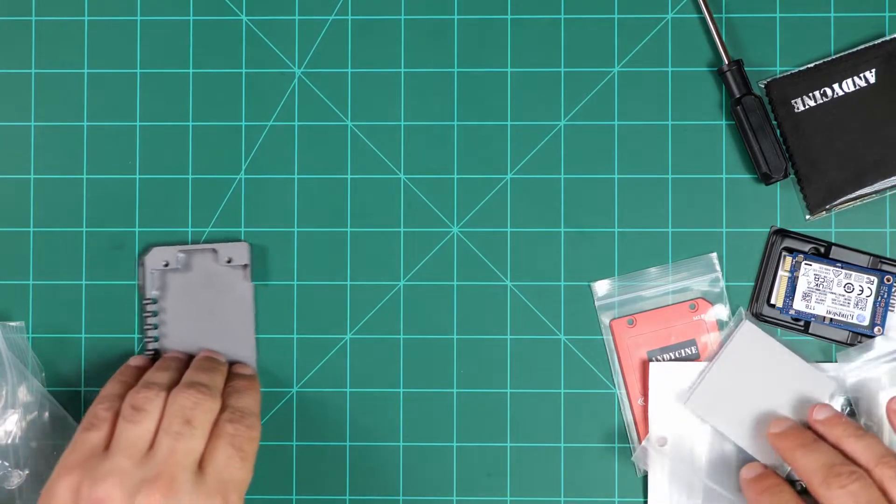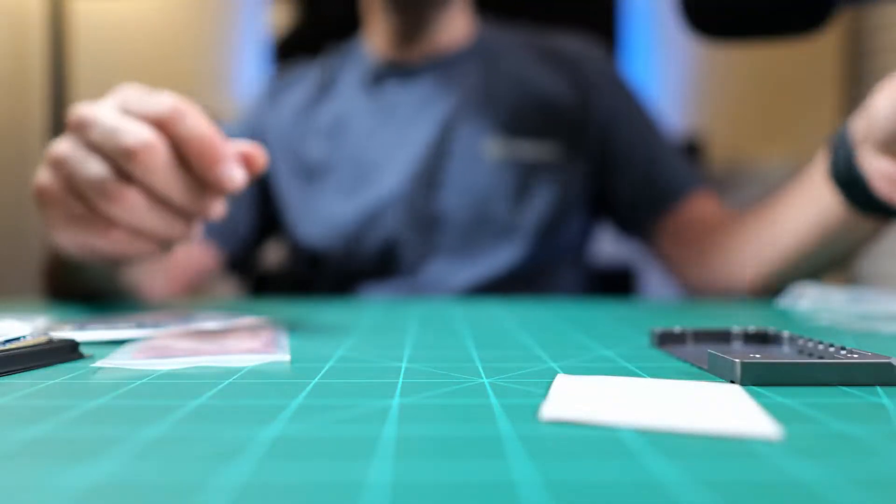This acts as a heat pipe for the SSD to dissipate heat. We need one heat conducting strip. Before you touch the circuit board or your M-SATA drive, make sure that you are properly grounded. Static electricity can actually ruin a component on the board, so make sure you properly ground yourself using a grounding wrist strap.